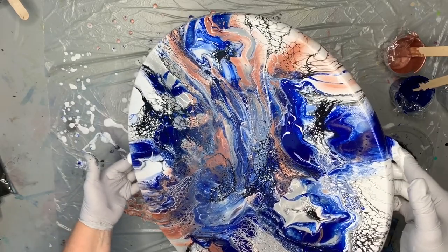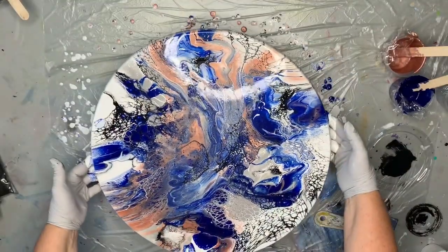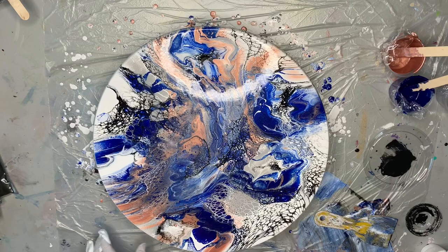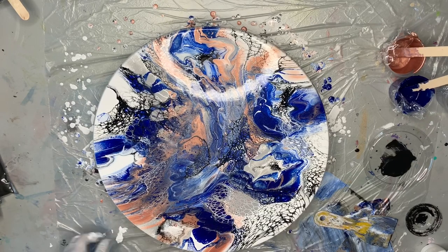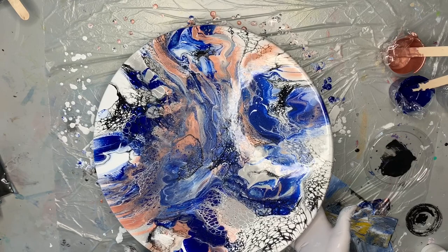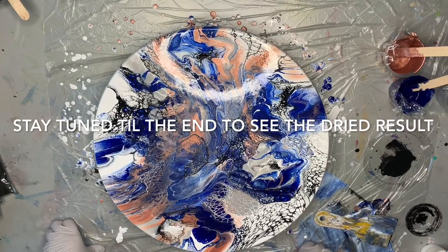I'm going to set this down so you can see it. You've got some really nice edges going. I'll go around and touch up to make sure the edges are completely covered, because the white house paint is much brighter than the Bullseye primer. If you were using a canvas you would do the same thing — just make sure all your edges are complete.